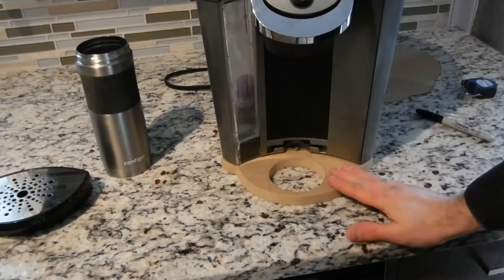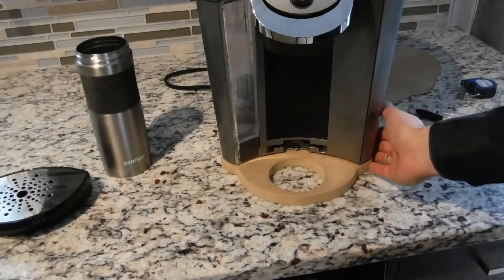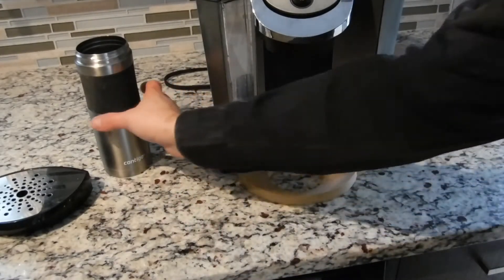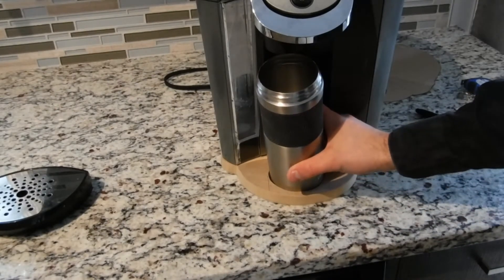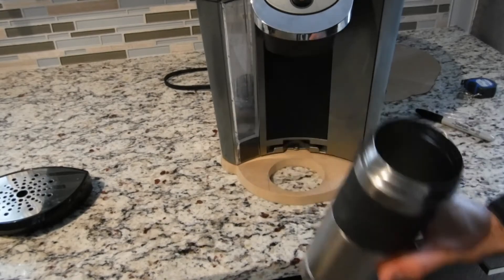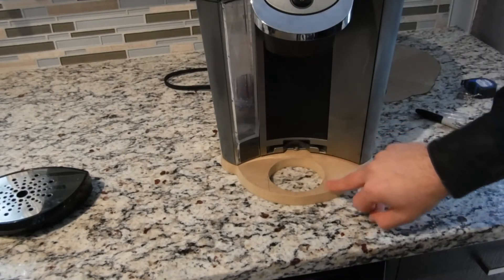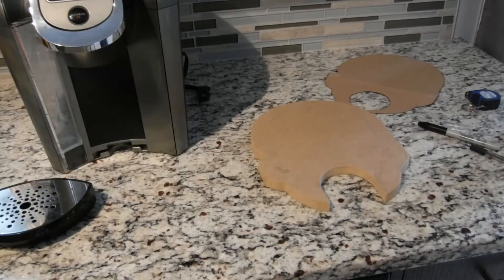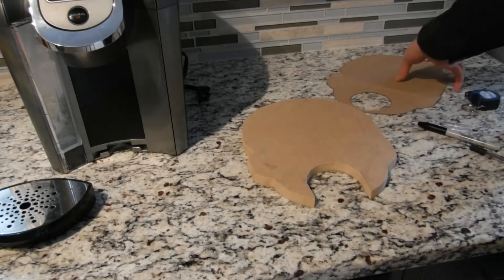Here I'm doing a dry run to make sure the Keurig and the base fit nicely on top. I see a couple of spots where I have to do some touch-ups. There's also a small issue — the mug is still too tall to get inside if I'm trying to put it straight down into the hole. My solution is to extend the circle and cut it straight so I can just slide the mug in, and I'm back making that modification to the entry point.